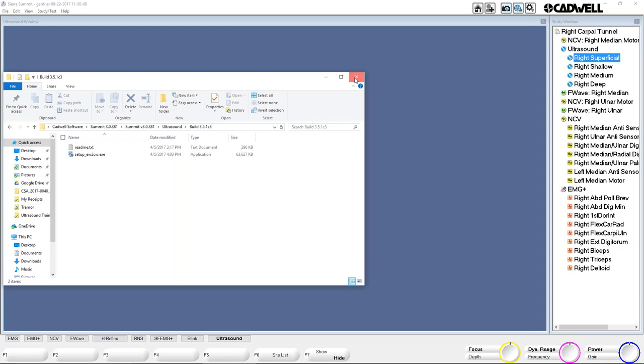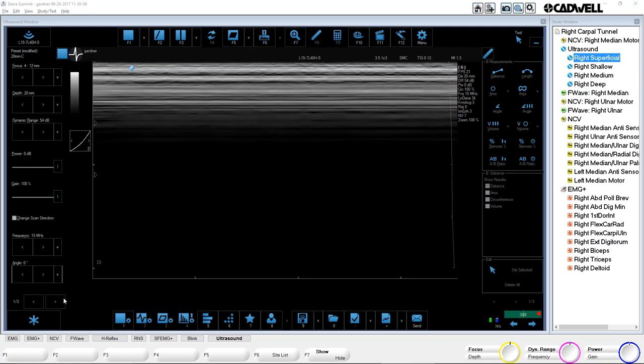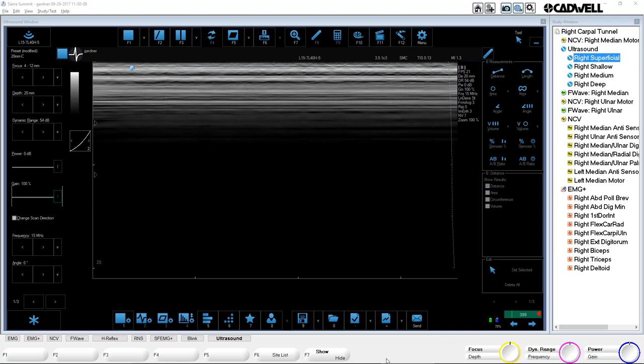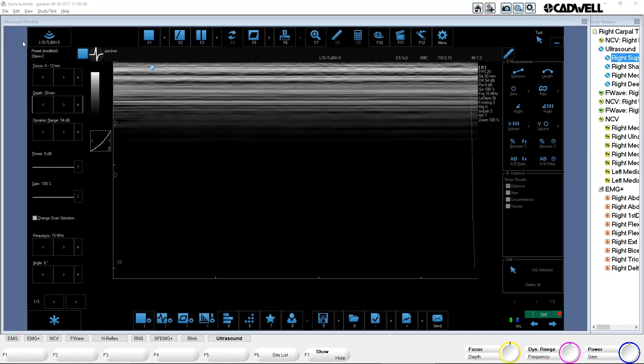The ultrasound software is always going to stay on top. So if you need to get into any settings or do anything else, F7 is hide, and that hides it so you can see any windows that pop up. That's kind of necessary to have that button, because of the behavior of the ultrasound software. Just make sure the ultrasound fits nicely in this window. I like it to take up as much of this blue screen as possible. I usually hide the toolbar down below so I have as much vertical and horizontal space as possible, and set the buttons to medium size. By doing those two things, I can usually maximize the amount of space it takes up.